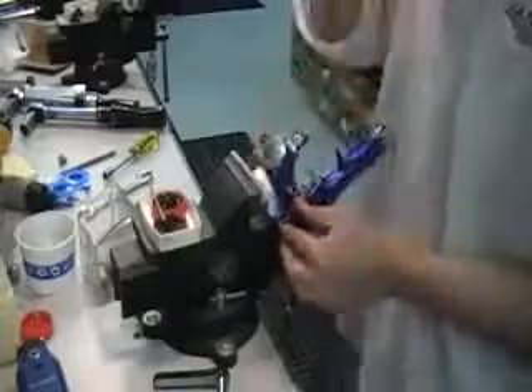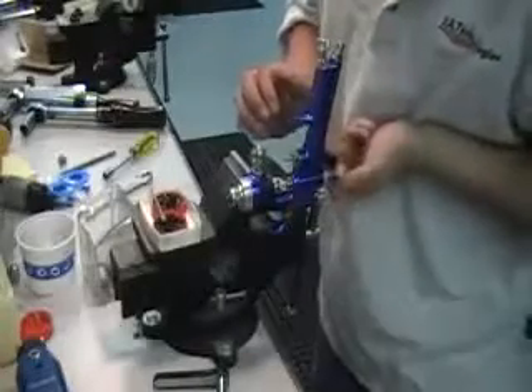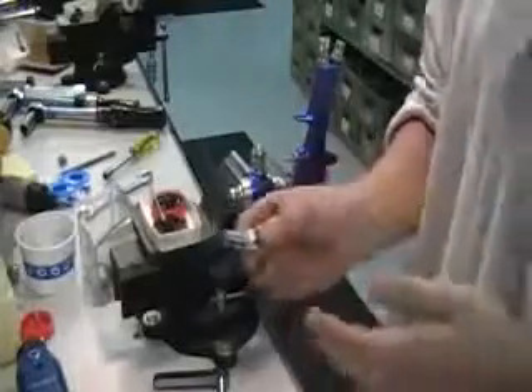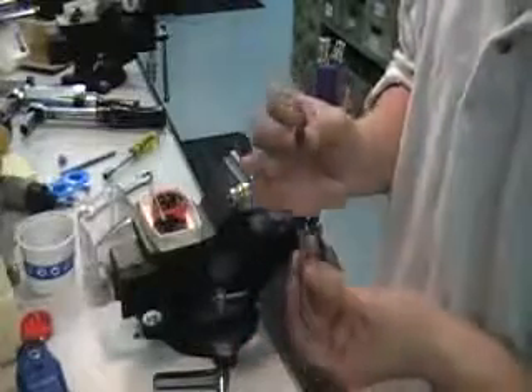You're going to notice that this is very similar to the automatic A100C. For this gun, you want to go ahead and remove the fluid control knob. You're going to see that there's a spring, and if you were to tap the knob, there's a small little spring seat in there as well — it looks like a 3D arrow. You want to put all three of these to the side.